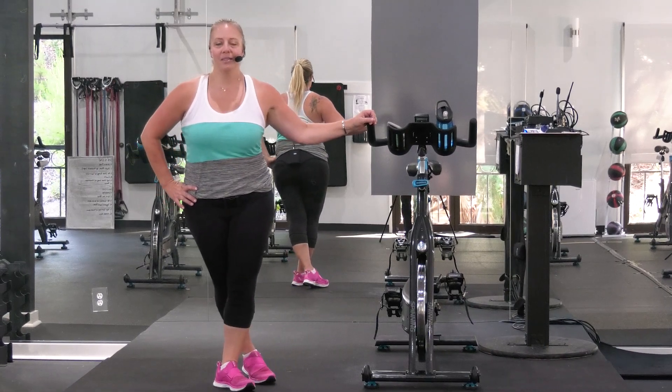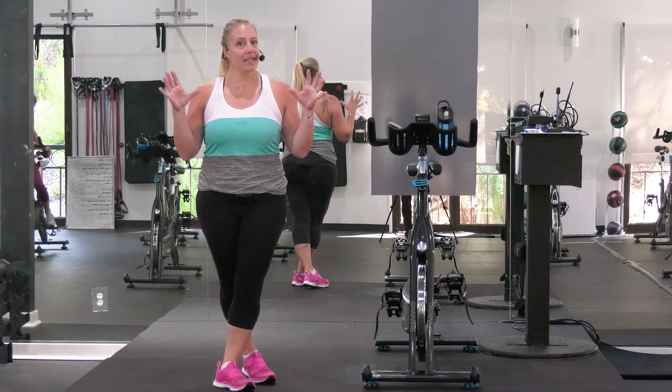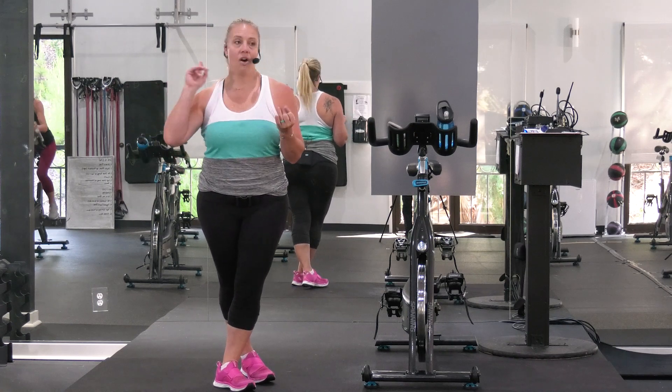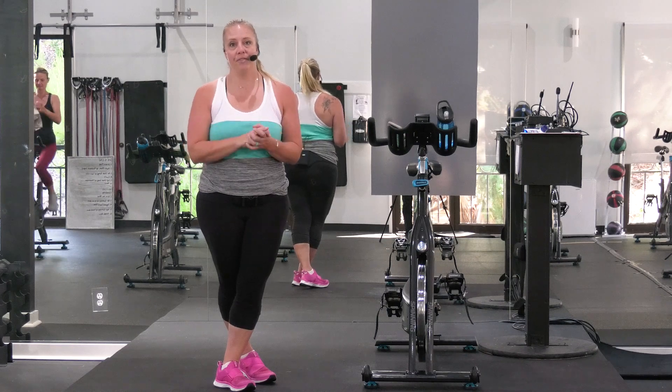Hey guys, it's Bethany from Studio Sweat On Demand. Today we have a 20-minute cycle. This class theme today is all out — you can look at it from a couple of different ways: all out attitude-wise, all out effort-wise, but all I want is 100% from you today.